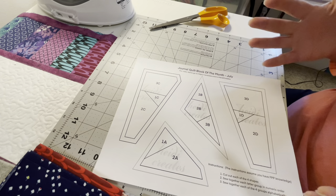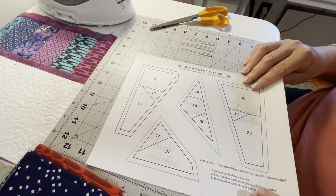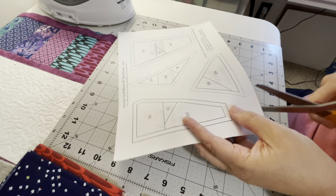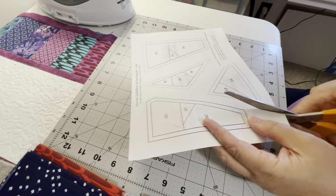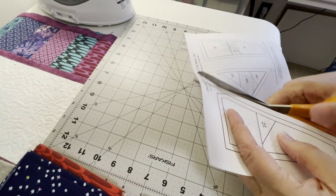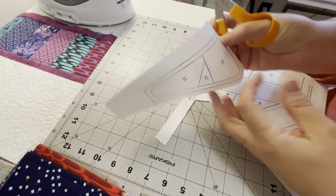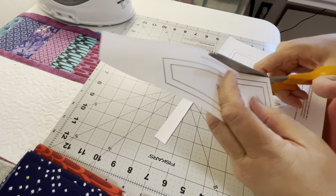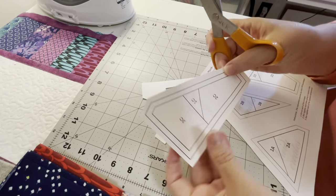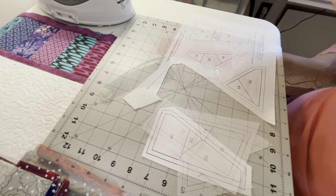I've also alphabetized these so that once you have each of your four pieces put together, you put those together based on alphabetical order: put A and B together first, then add C, then add D. I'm trying to make it really simple so you can follow one, two, three, A, B, C. So we're going to first cut out our shapes and leave about a quarter to three-eighths of an inch outside your dotted line. I'm going to cut them all out and come back.